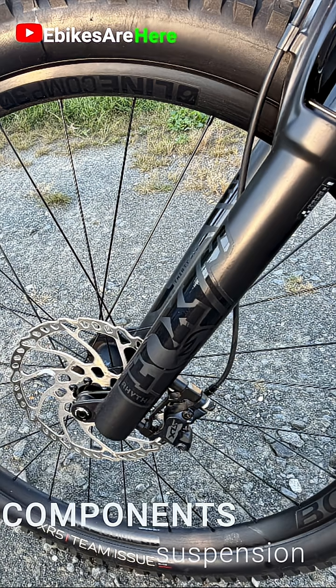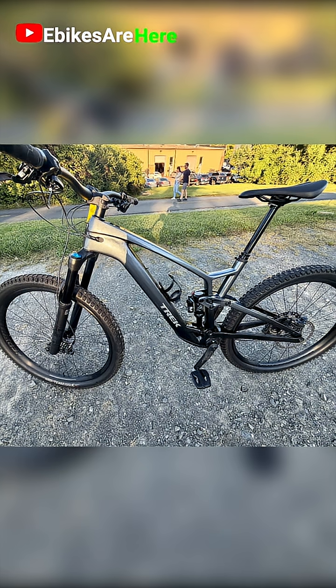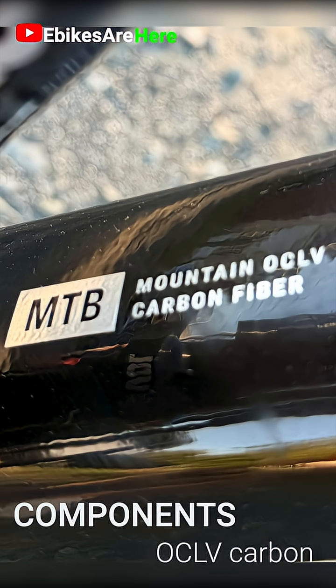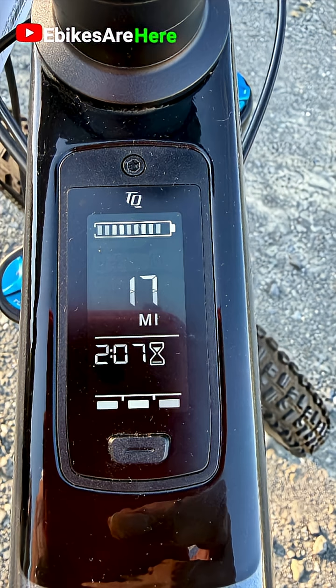The shock on this bike isn't just a shock — it's a Formula One inspired Fox factory tuned system with optimum compaction and low void. And Trek's patented OCLV carbon fiber really stands up to the extreme demands of off-road riding.